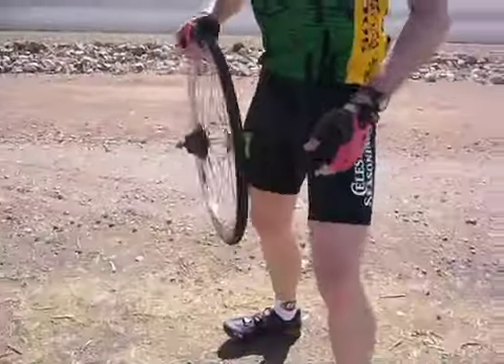Well, it all depends on your point of view, doesn't it? One person it's a flat tire, the other it's a rest.